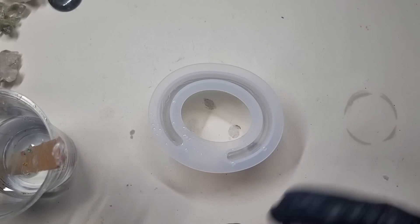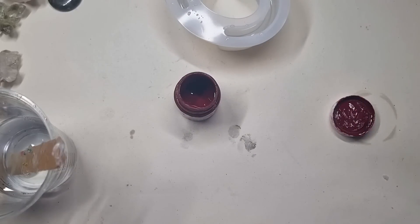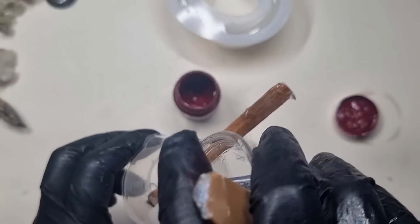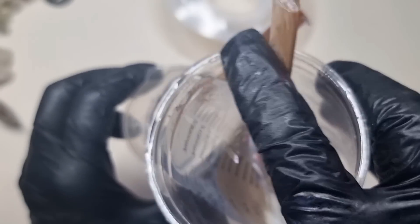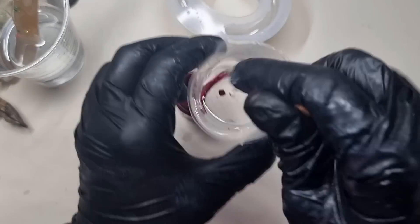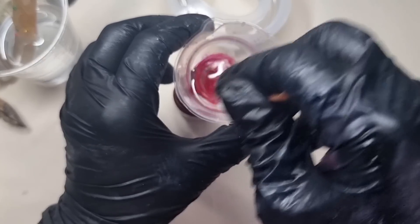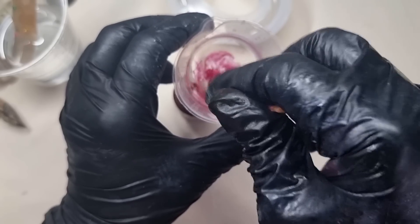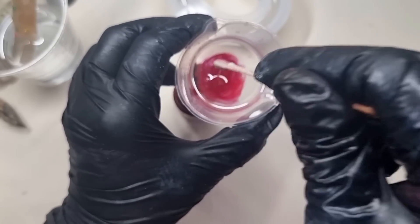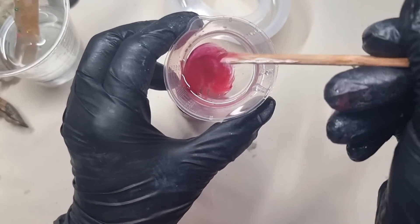Now I'll be mixing pigment into some resin. I'm adding a very little amount of color because it's really concentrated. I just touched the tip of the popsicle stick into the color and added a few drops of resin — that was enough. I'm going to create a smoky effect and for that I really don't want a thin color; I need a darker pigment.